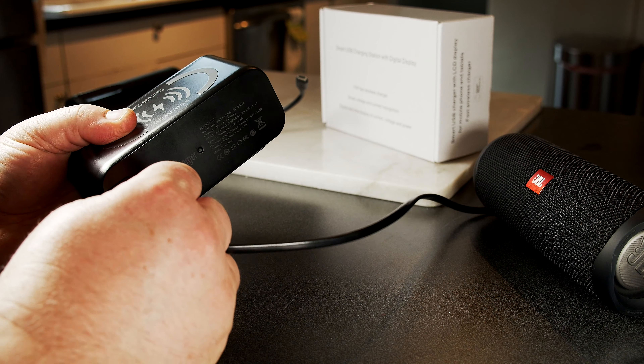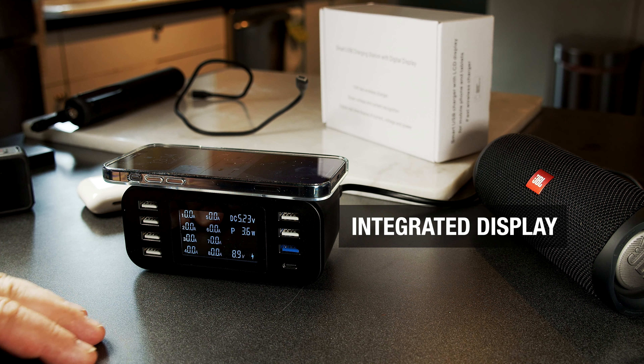You only have to connect the cable that came with it to the wall outlet, and it powers on. You can see it has 5.2V power, and now you can start charging your devices.